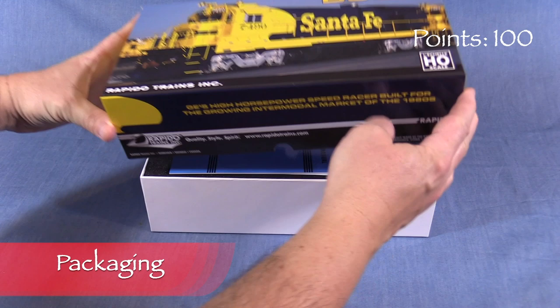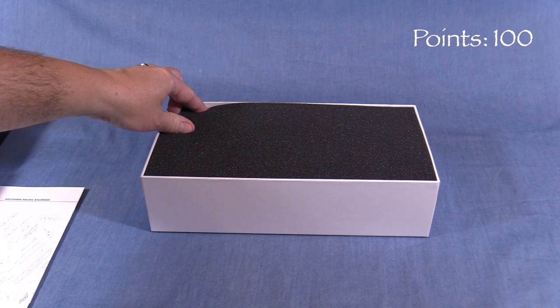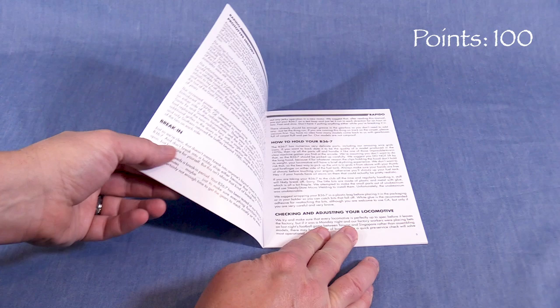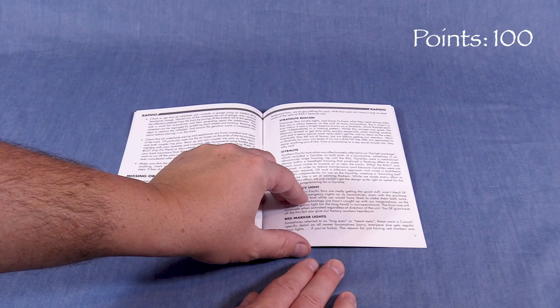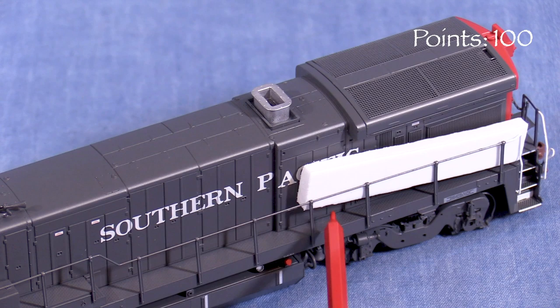We'll start the model at 100 possible points. The model comes in a sturdy cardboard box. Inside is some documentation. A two-piece plastic cradle surrounded by foam protects the model. The operating manual is cleverly styled to look like GE literature. The round logo has an RT for Rapido Trains instead of GE. The manual includes a brief prototype history, information about operating the locomotive on DC or DCC, warranty information, and some of Rapido's usual humor. Exploded view drawings are also included.